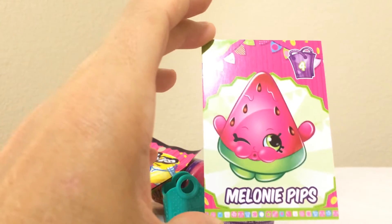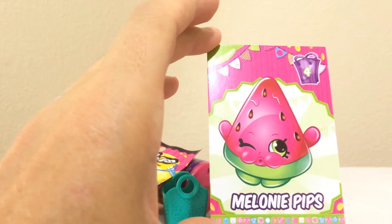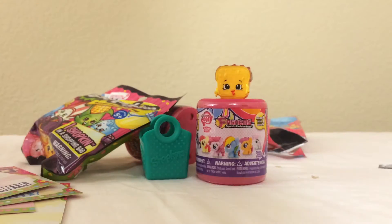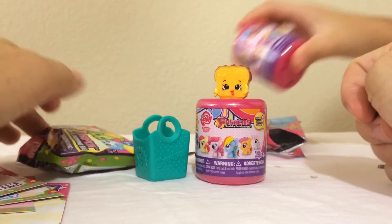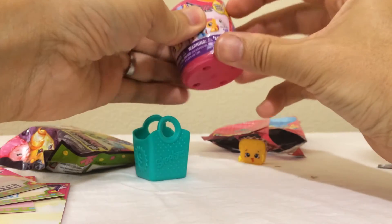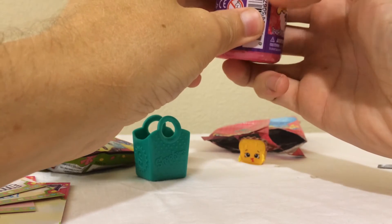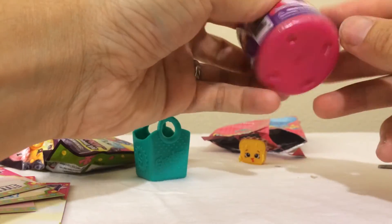This is my favorite because in the season it's really sparkly. Melanie Tips — very nice, super cool! Alright, let's see what we get next. Fashions! They're really easy to open. Bunny's got it then.